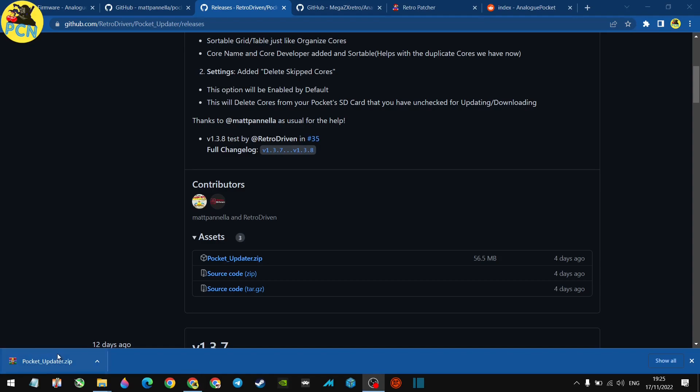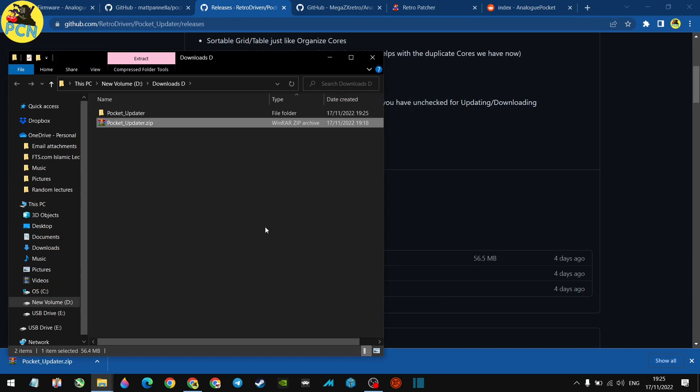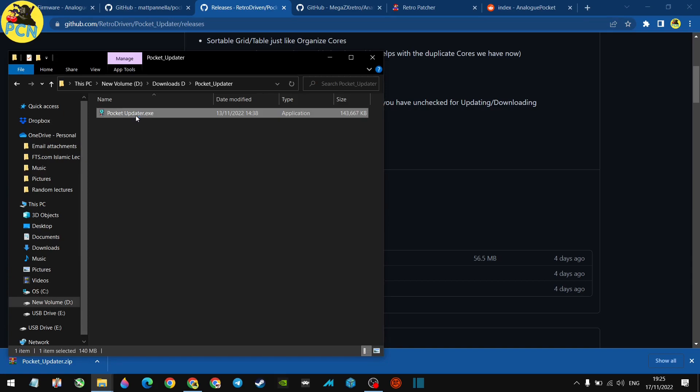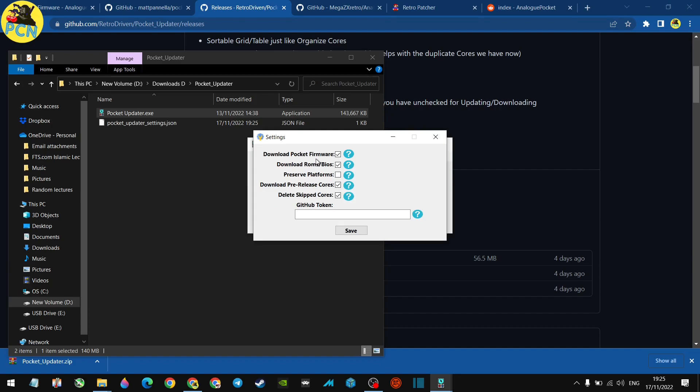Now that we've downloaded the Pocket Updater, go to your downloads folder, scan it — it's clean — and extract it using your favorite extraction tool like 7-Zip or WinRAR. Once extracted, you'll have an executable. You can place that folder on your desktop or put the executable on the root of your Analog Pocket. In settings, if you've already updated the firmware separately, you can turn off 'download pocket firmware.' I prefer to do firmware installs manually, so I've left that unchecked.